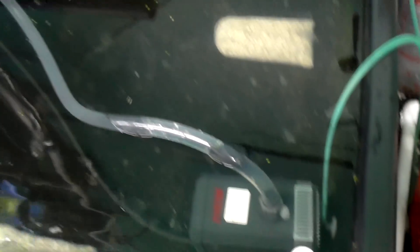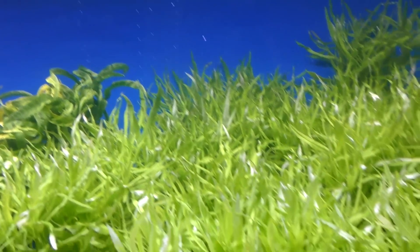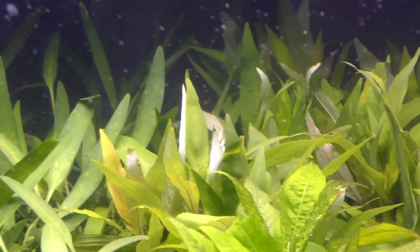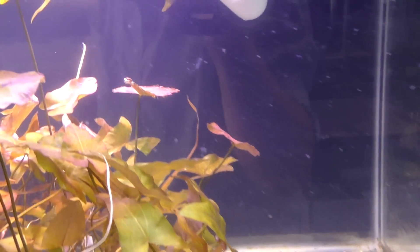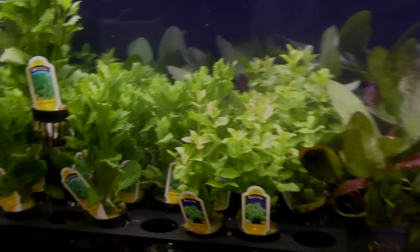Once you've got the diffuser going and the plants start to pearl — which we already have going on — you can see all the plants are nice and happy. As you go through you can see lots of plants releasing oxygen, converting all that CO2 and growing. That's how I do CO2 — it works out pretty well. Let us know if you have any questions in the comments.